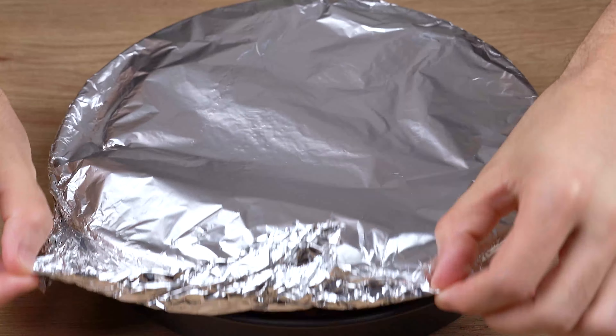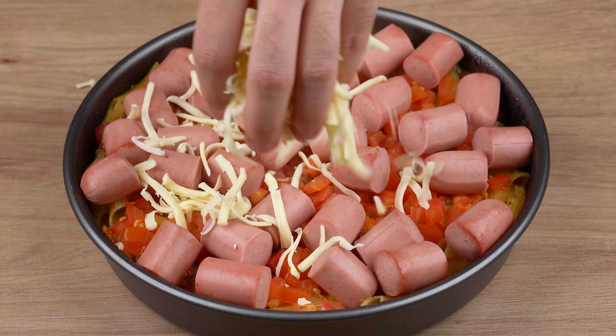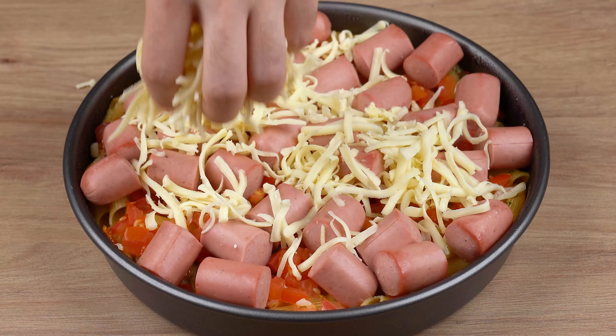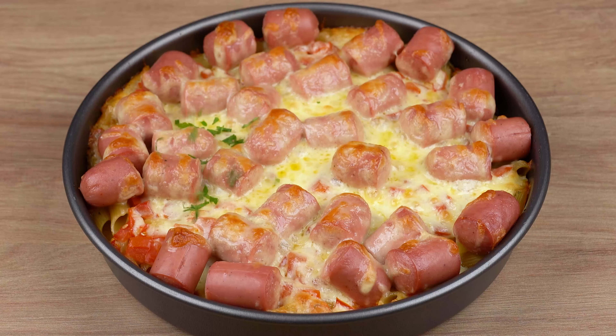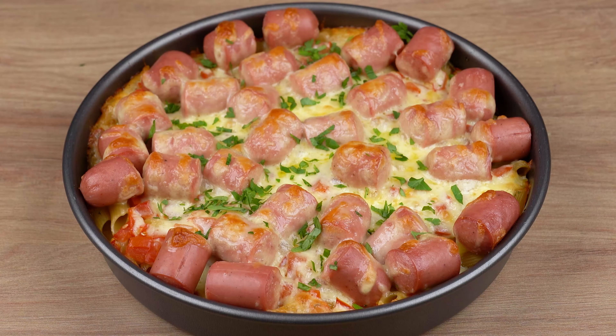After this indicated time, pasta will have cooked through. Remove the aluminum foil and add 200 grams of shredded mozzarella cheese all over it. Take it to a preheated oven at 180 degrees Celsius, or 356 degrees Fahrenheit, for another 10 minutes, or until cheese has slightly browned on top.